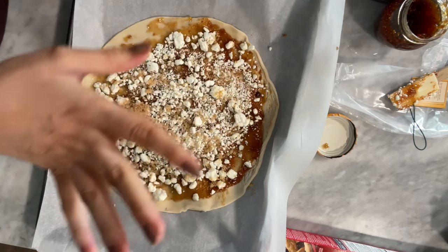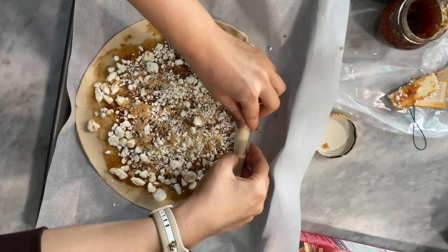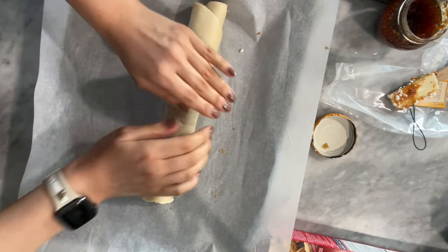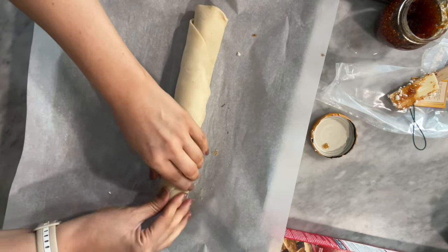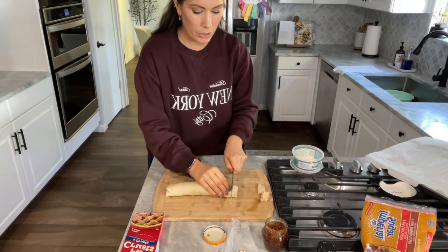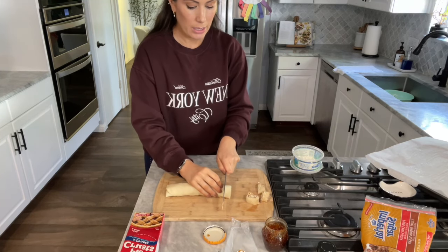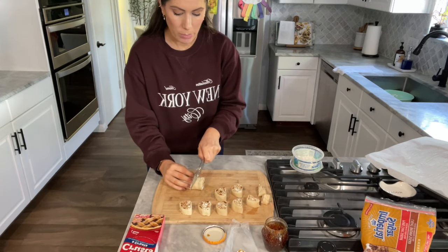Clearly I don't measure — I just go. Then what you're going to do is roll it up into a log. I feel like it's going to hold up better when I cut it because the other time it was so flimsy and the pinwheels would flatten out. Once I have my log, I'm going to cut little sections, probably about an inch thick. Obviously when you put it in the oven and it cooks it's going to expand and become more of a pinwheel.